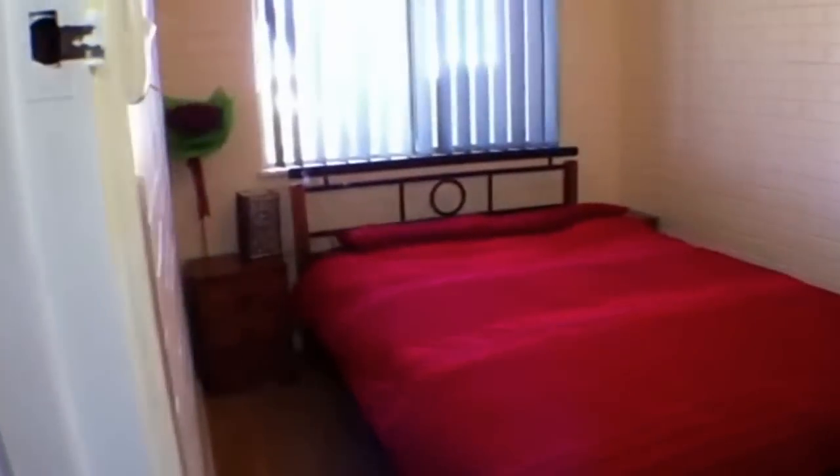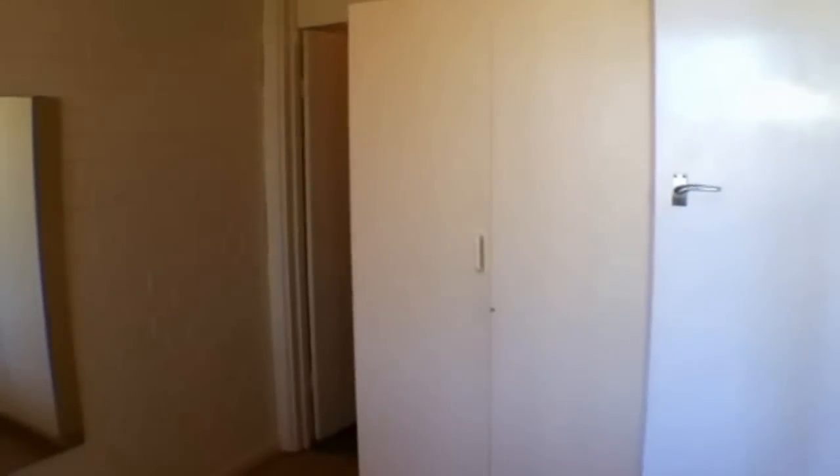Moving on through and walking through to the main bedroom. We have the main bedroom which includes the bed furniture, and there is heaps of robe space there as well.